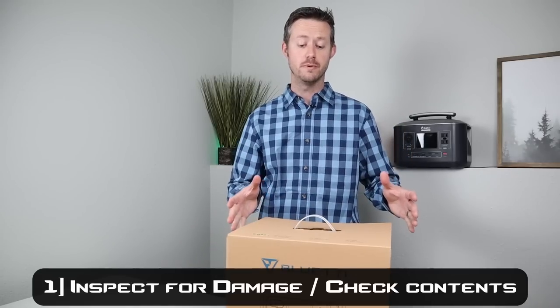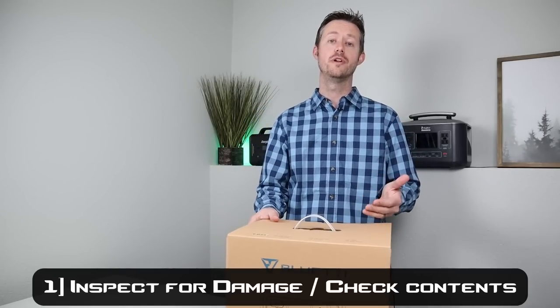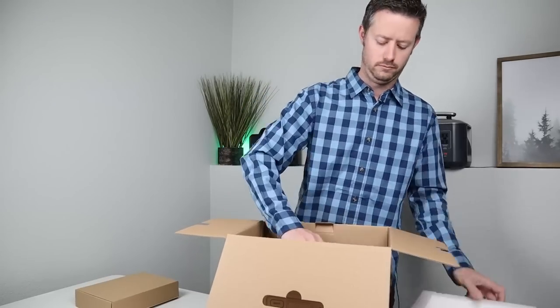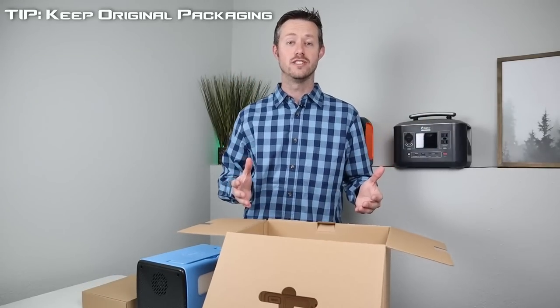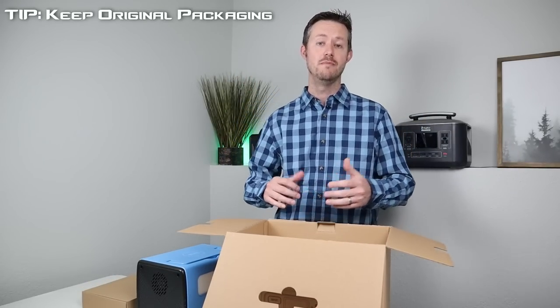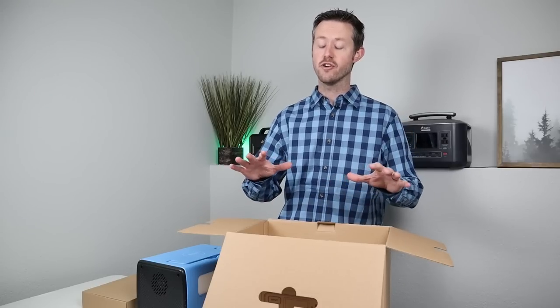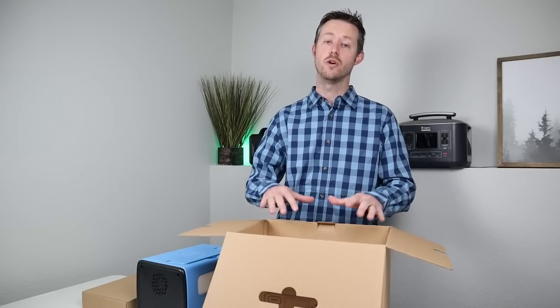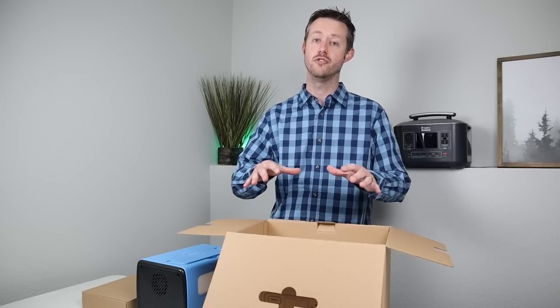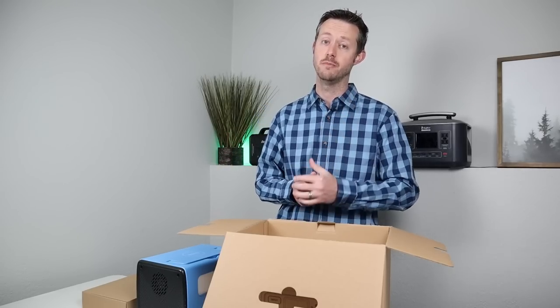The first thing you want to do is inspect the package for damage and also open it up to make sure all the contents are there. One quick tip: you definitely want to keep the packaging — store it in your attic or basement. If you ever have to return it, you'll want the original packaging. Also, if you ever want to resell your power station, you get a lot more value with the original packaging, so make sure you keep it around.